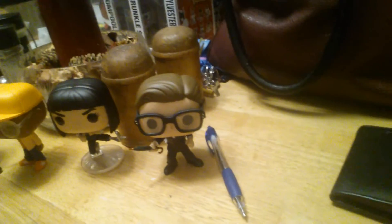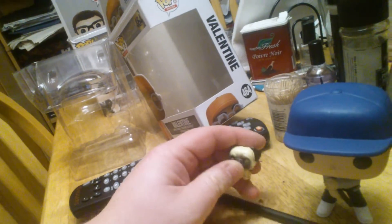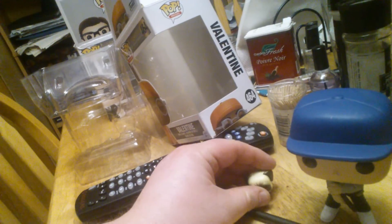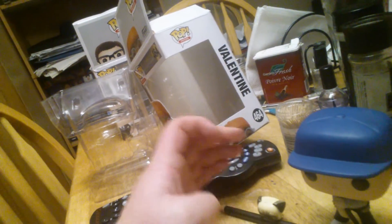Now here are all the figures together: Harry, Gazelle, Valentine, and Eggsy. Eggsy also comes with his little pug, but the pug doesn't stand on his own so I'm using a pencil to hold him up. And that's the complete Kingsman Pop set all together.